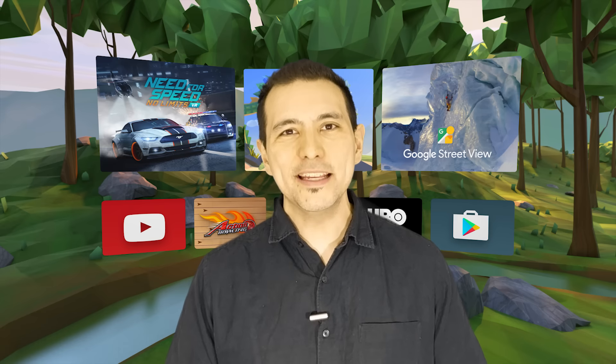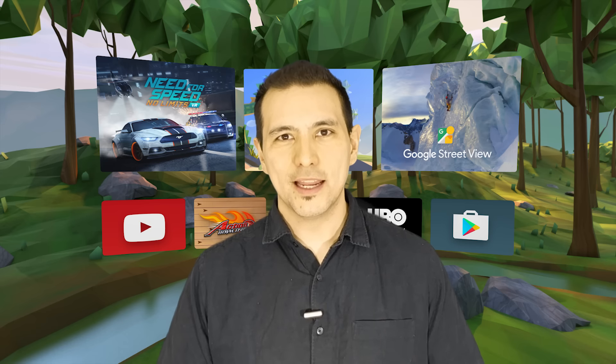My name is Sebastian and this channel is called Daydream District, bringing you the latest and greatest about Daydream VR. So if this is your first time here, go and find that subscribe button if you always want to stay up to date about Daydream VR.